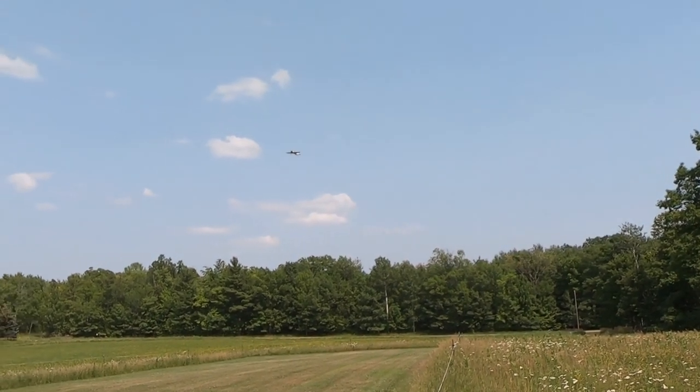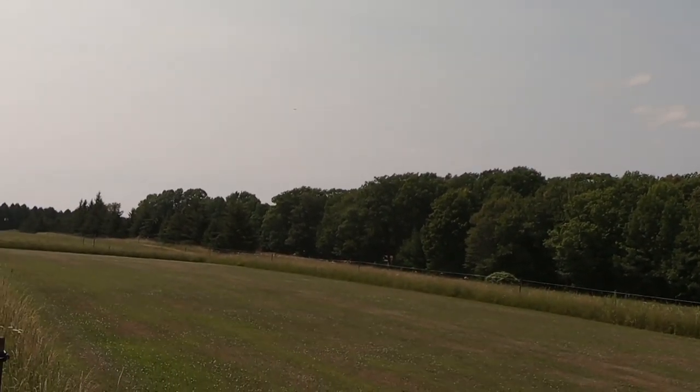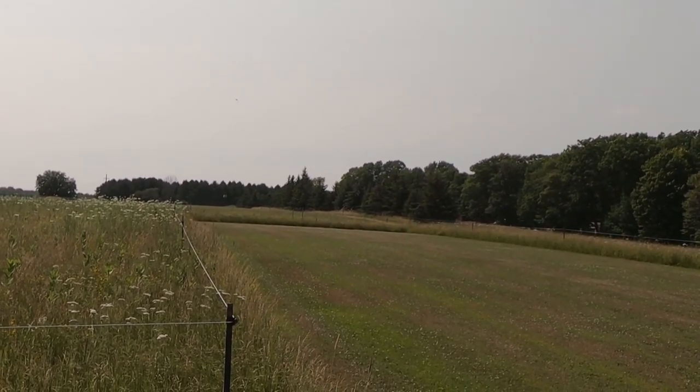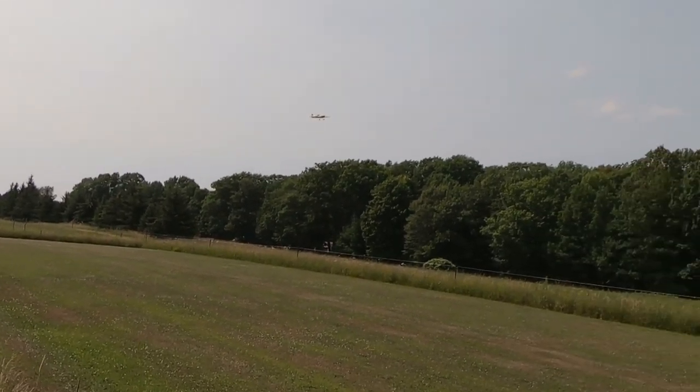Here's flight mode three with extreme throws. It's not a great time to show it because it's gotten a little breezier, but I made the gain corrections and tested each one individually — there you go.